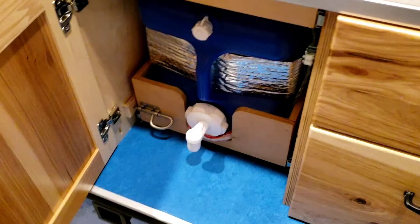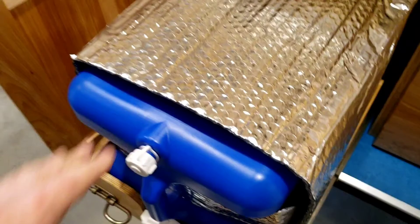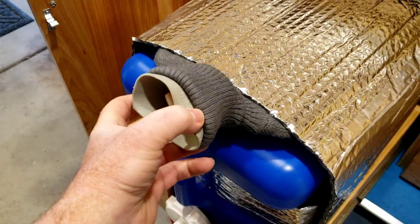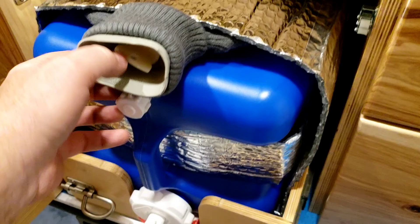Another thing I tried is with the water jug that comes with the Aero Teardrop trailers — I insulated around that water jug. What turns out to be a really good thing to keep your water from freezing at night: just use a hot water bottle. Heat up some water and then slide that hot water bottle right in there, and that's going to stay super warm. I've done this a couple times without the Reflectix material and it worked great. I was down into the low twenties and it stayed lukewarm all night long.